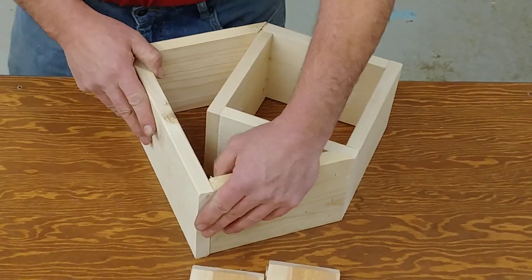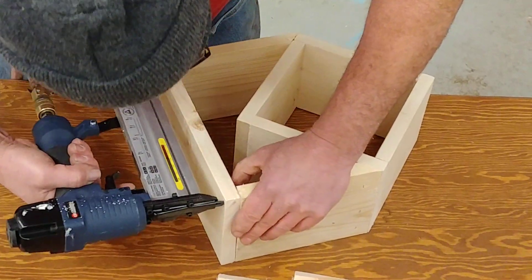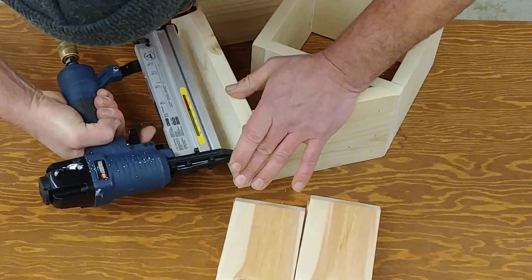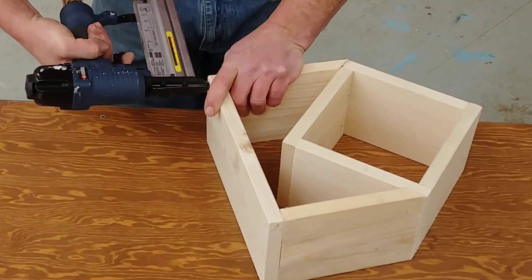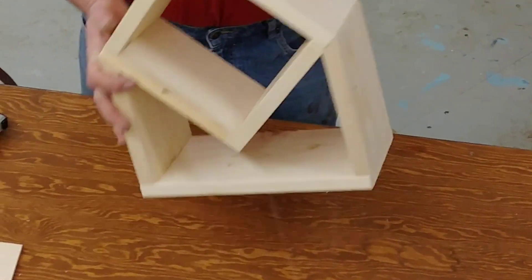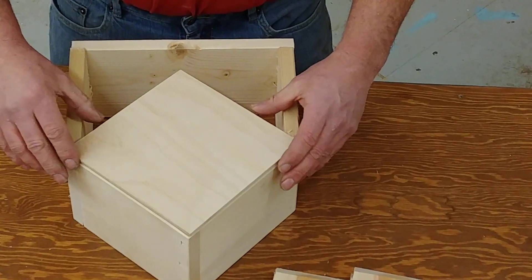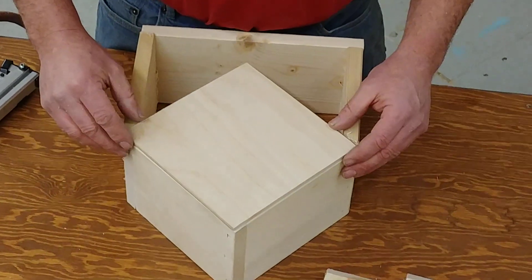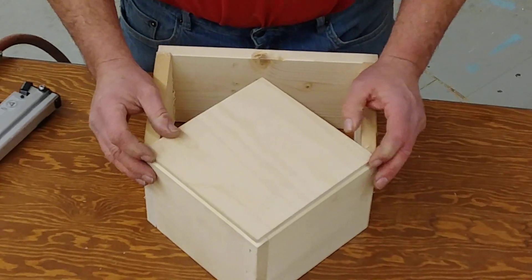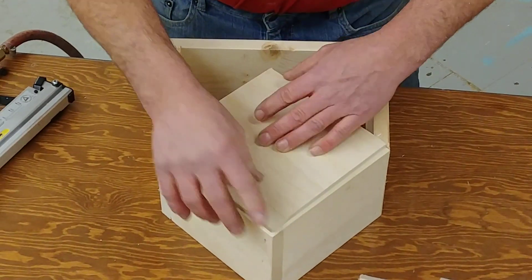Go to this stage, then the bottom can go on. Once you cut it like this, the back can go on. You have flush with the roof or flush with the bottom, or even all the way around — it doesn't really matter a whole lot. I'm going to go flush with the bottom on this one.